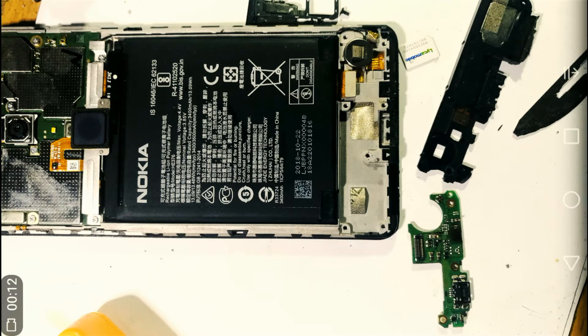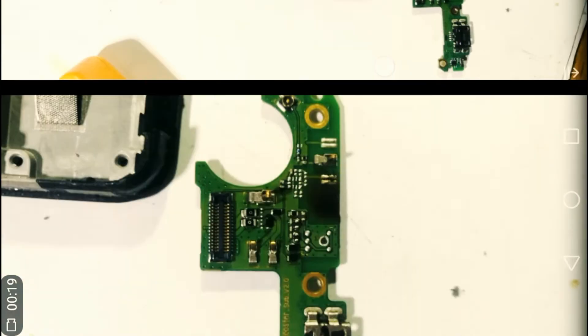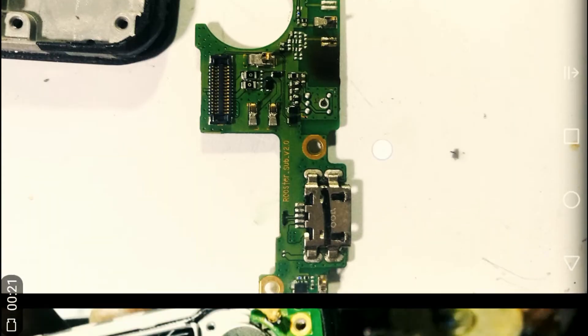First of all, you have to open up the phone and then expose and pick out the sub board that holds the microphone — and that's the sub board.